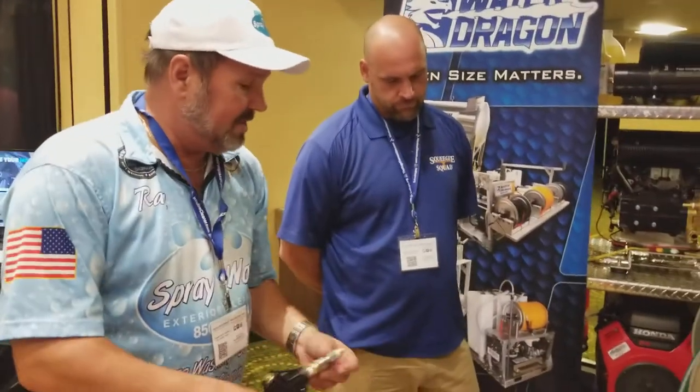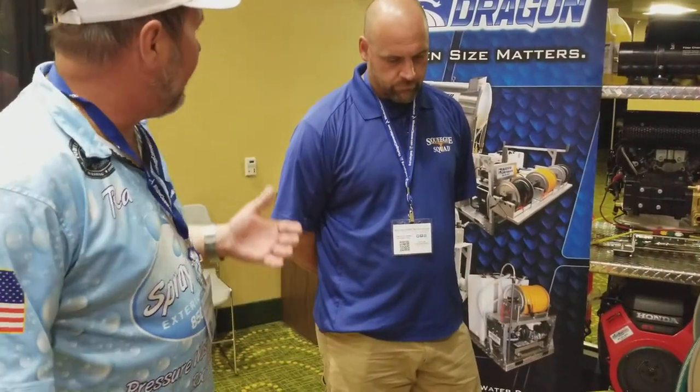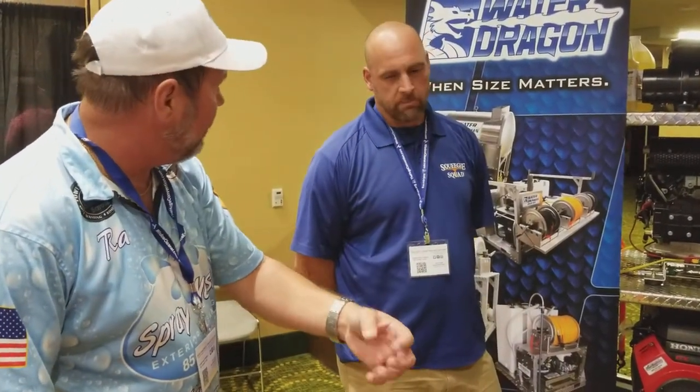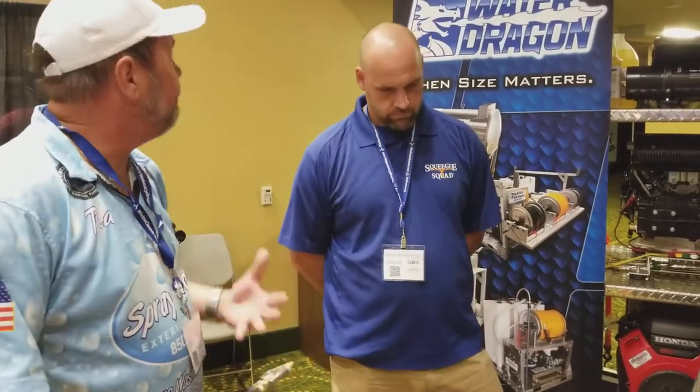The booster, true to its name, is going to boost the pressure coming out of it. So if I'm running four gallons a minute out of the spigot, it's going to boost that pressure and actually suck a little more water out of the spigot. So I'm going to be getting about eight gallons in there coming out of that spigot, depending on the flow.